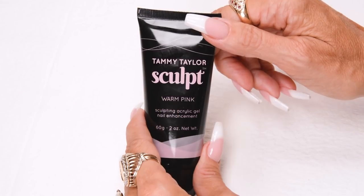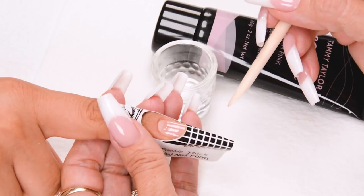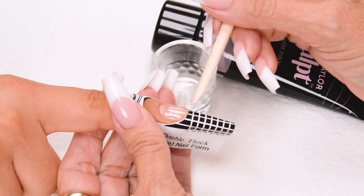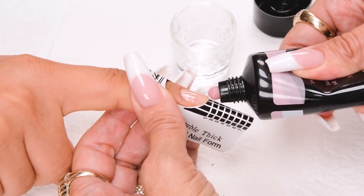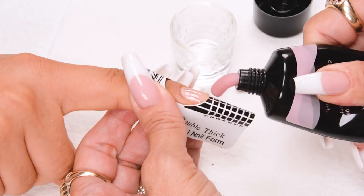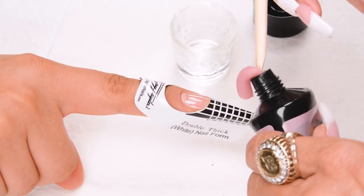I will be using Sculpt in Warm Pink, doing an extra long coffin shape nail, going all the way out to the 5 on the nail form. The size bead you need is determined by how long the free edge is. My bead is going to go from the free edge all the way out to the 5, and just a touch more for the nail bed. Scoop it out.